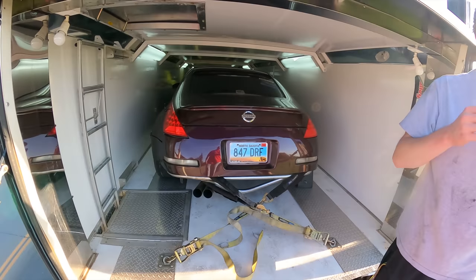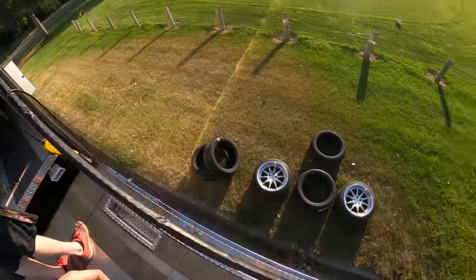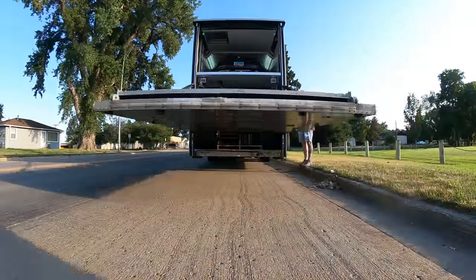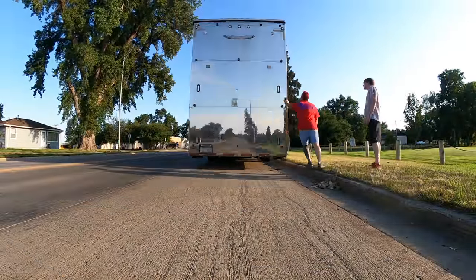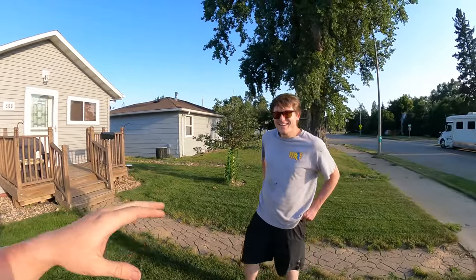We ended up taking the front bumper off and strapped it around the bash bar - I like that better. Looks good in there. Why you gotta bring so much stuff, dude? Why can't you be lean and mean like me? So Alex is starting to dad real hard - he's got apple trees in his front yard. I was calling him on the way here just annoying him because I was so bored, and he was complaining about people stealing his apples.